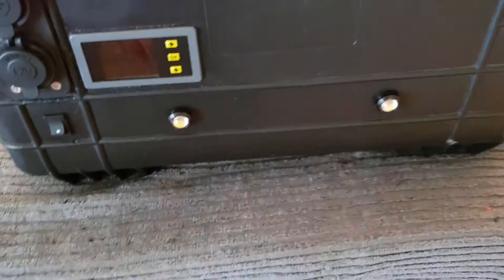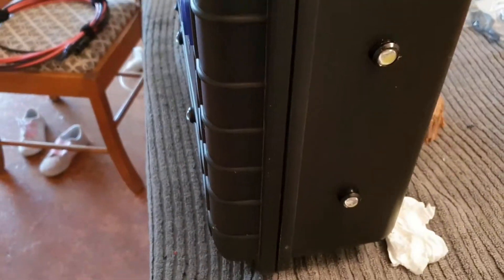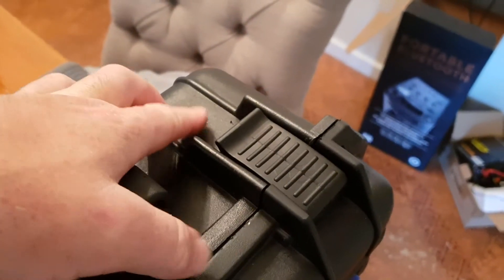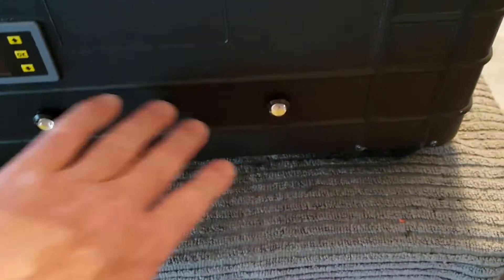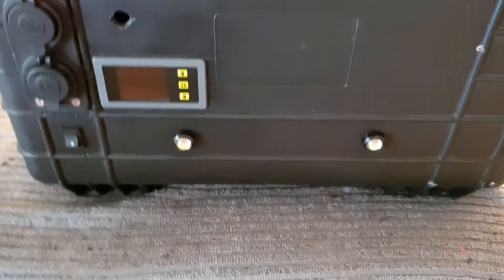I've added some LED lights here — there are two here and also two on this end. There'll be a switch up here so that when you're carrying the case at night you can just flick these two lights on. The other two will be wired separately as a work light, so if you're in a tent or a camper van you've got a bit of light at the front of the unit.